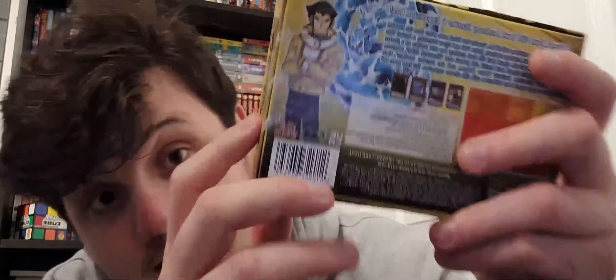Honestly, not gonna lie, when I first got this today from Amazon, I was like oh my god, I don't think this is an official Yu-Gi-Oh product because it didn't have the plastic wrap on it. But it turns out it actually has these seals on it, which makes it an official product.